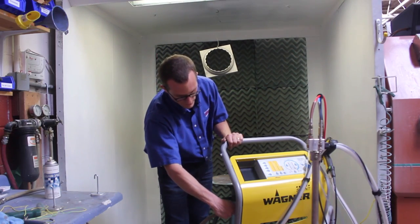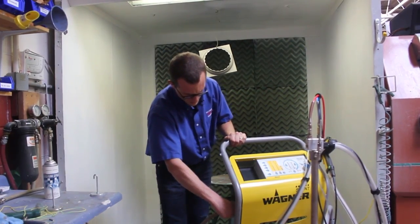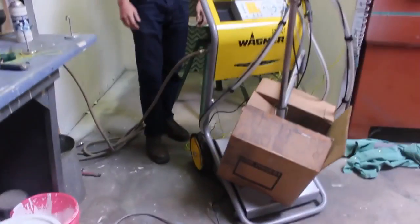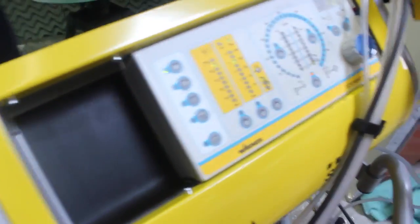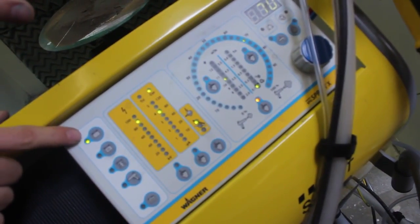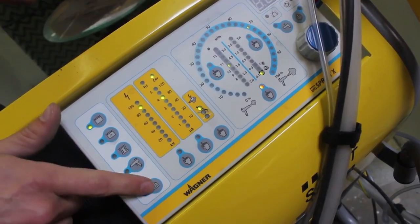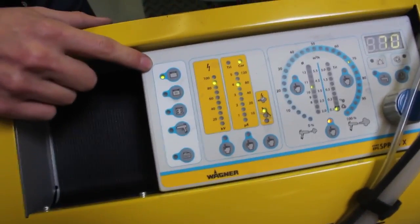There is an air connection behind the unit. We connect the airline to the unit from the wall with compressed air. On the front of the unit, I will go over the controls so you can see the basic panel and options you have. These are presets for the unit that come from the factory, and they are used in the variety and majority of your powder coating applications.